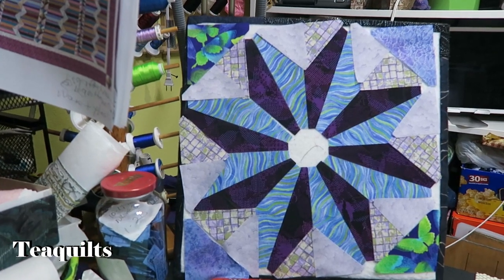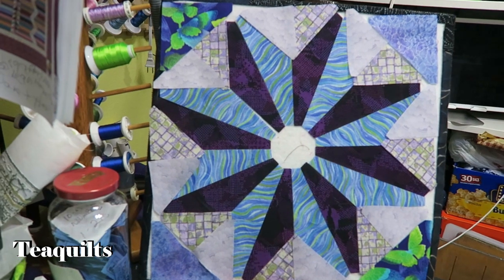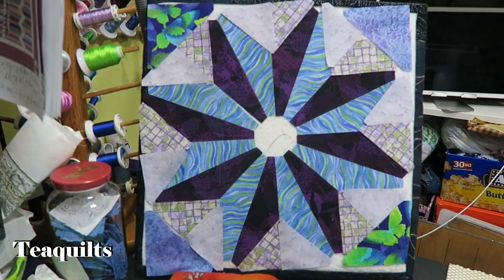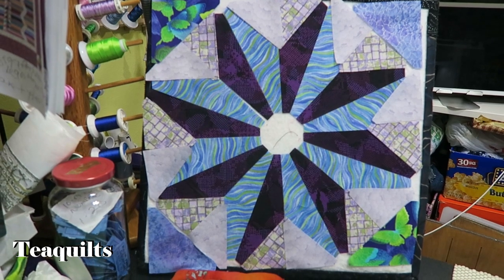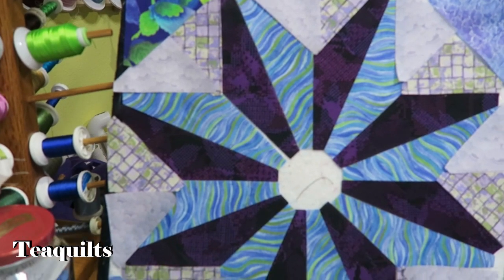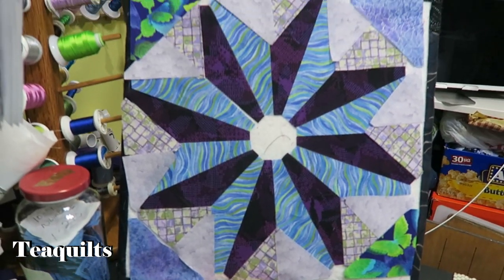We have cut our block — I cut the extra pieces I was missing and now we're ready to start piecing. I'm holding the camera so I can show you my block on the design wall. I always like to lay my blocks out before I start stitching so I know exactly what my block is going to look like before I take the first stitch. I do like my fabric combinations, and we're now going to get started sewing our first block.